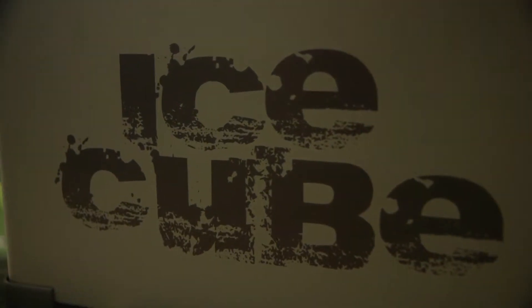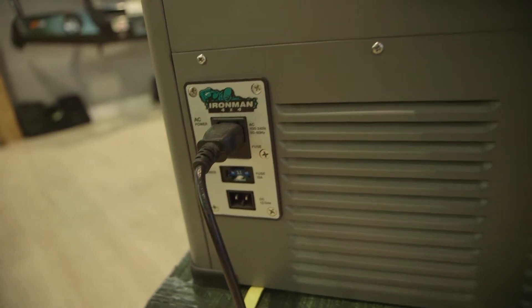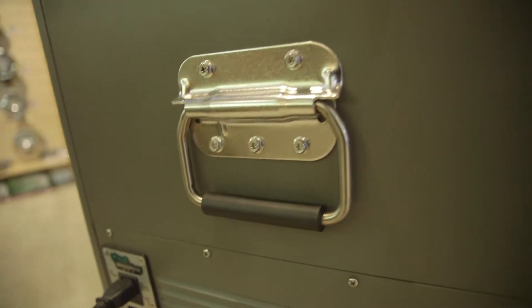Our Ironman 65 litre fridge comes in an alloy housing with a great robust design, strong sturdy handles on the side, as well as a great latch on the top.